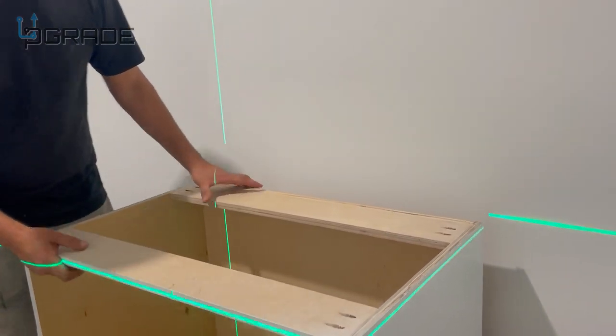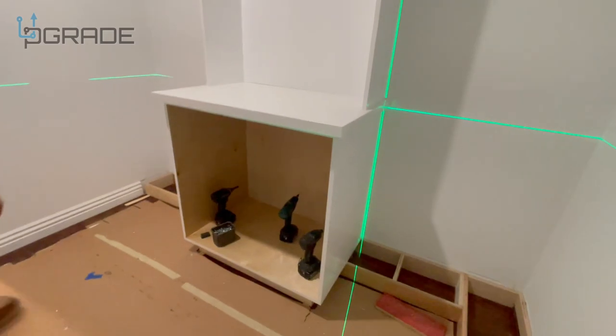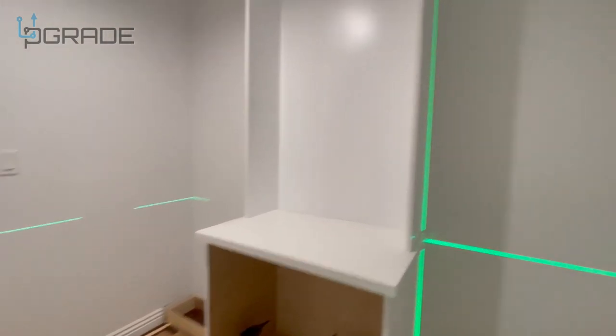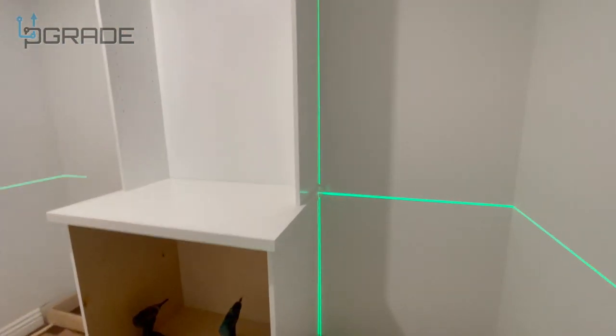We're setting this cabinet now, and we're all level, square, and plumb — checked everything. It goes right in, as you can see right there.